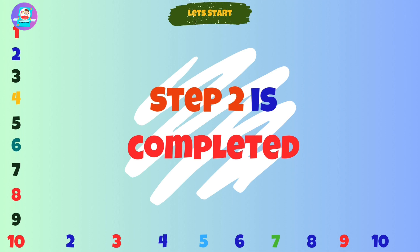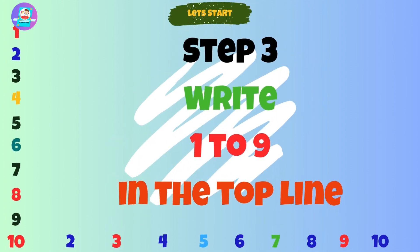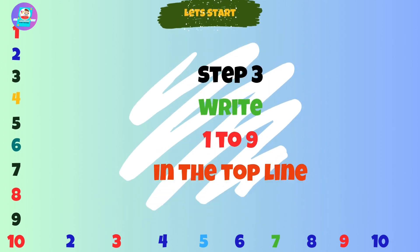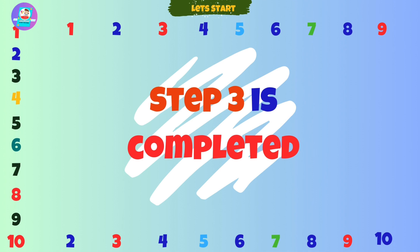Step 3. Write 1 to 9 in the top line. Step 3 is completed.